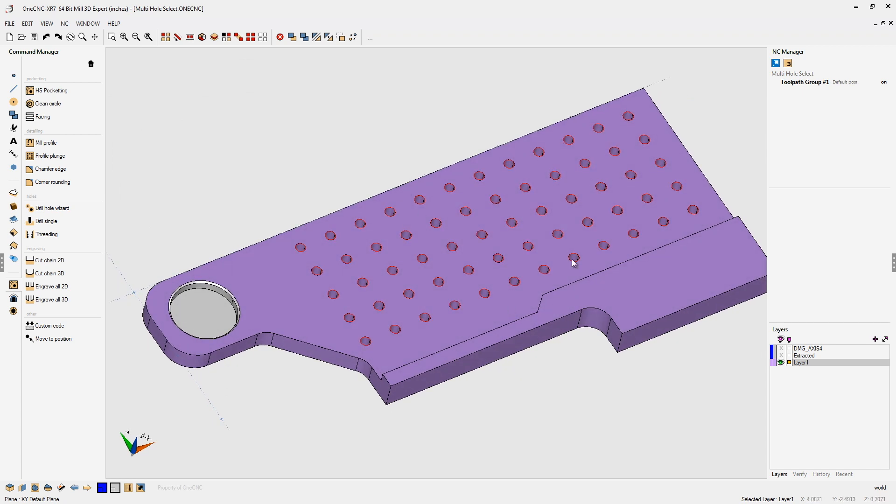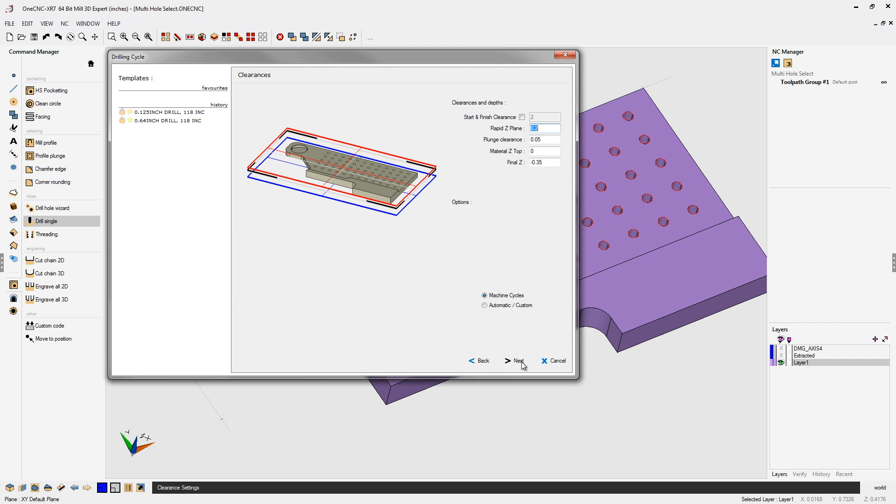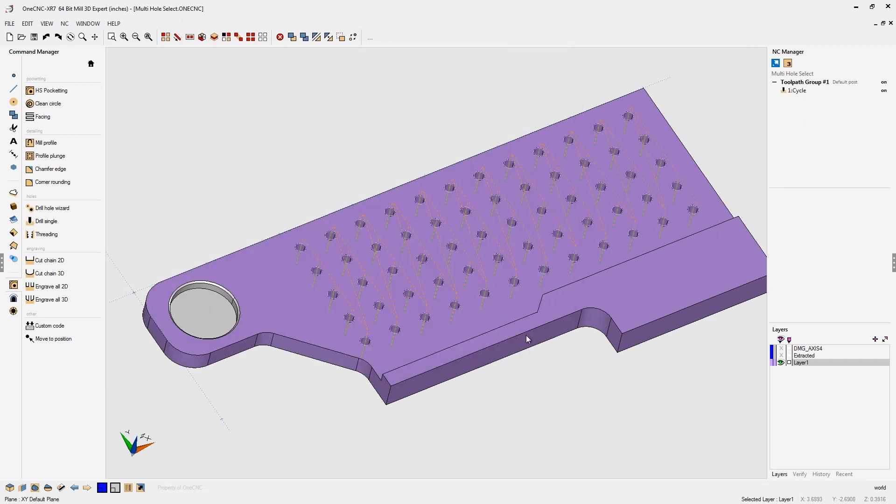What we've done is pre-selected all the circles. Now we're going to go into Drill Single, and by doing so it takes us to the very first dialog box. I'm just going to use the default parameters — and there you go. There is the Drill Single command executed on 60 holes without having to digitize each hole individually.